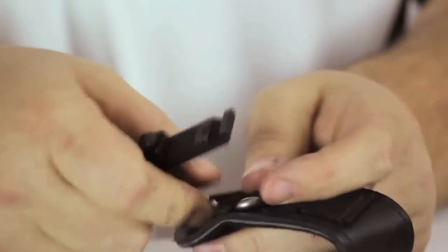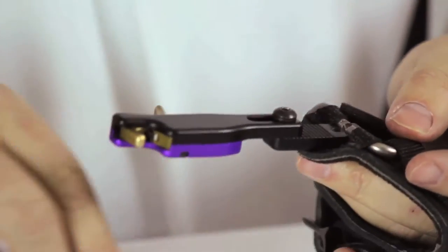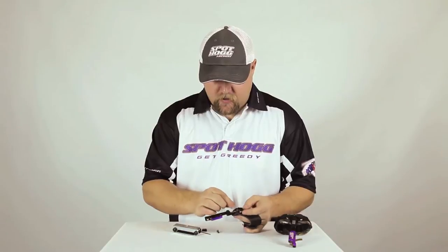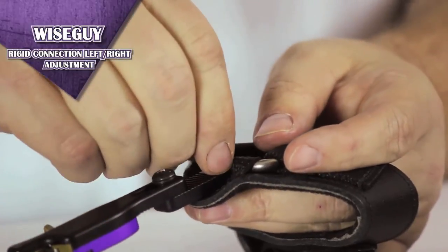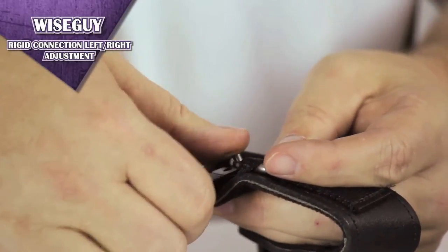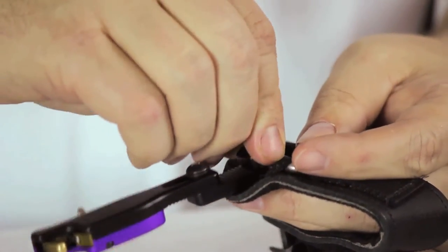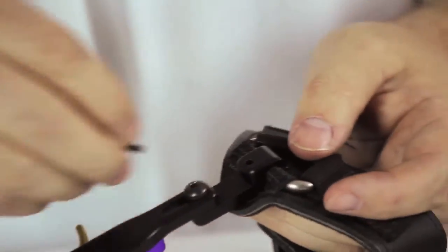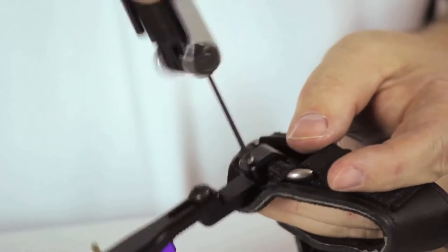Slide the head back under. I've now rotated it. Fit the pin back into the hole — if you can't get it in quite right, you might have to wiggle this around. Make sure it seats completely, then insert the screw. Tighten it back down and you'll have switched it from right-handed to left-handed.